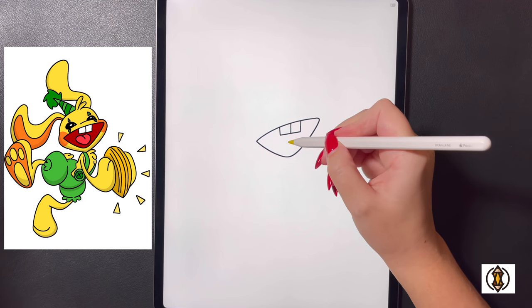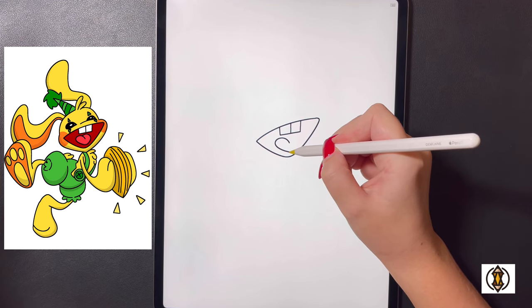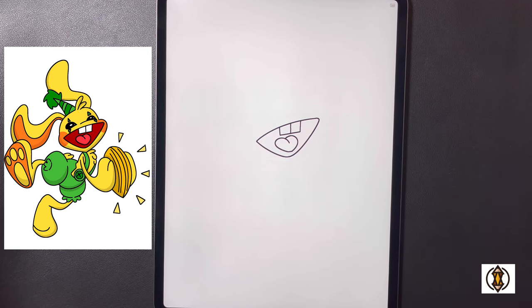Now we'll frame in the tongue. In the center we're going to curve our line up and around and down towards the bottom, and then starting back on that line we're going to curve this all the way around and arch that in towards the center.